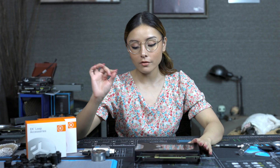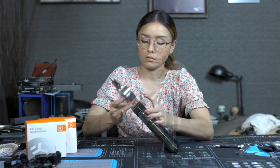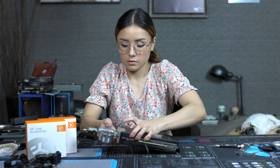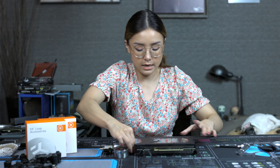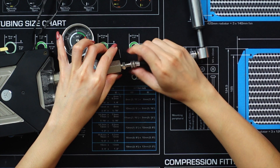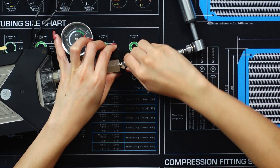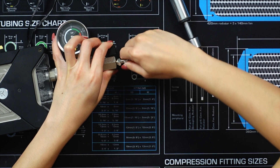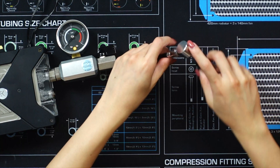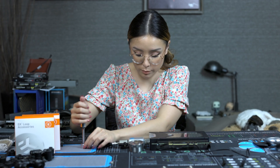Let's test out the water block for leaks. I'll get the water block and screw the leak tester in. Okay, it's attached now. Let's attach the pump and go ahead and pump the leak tester.